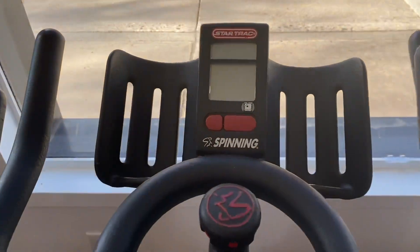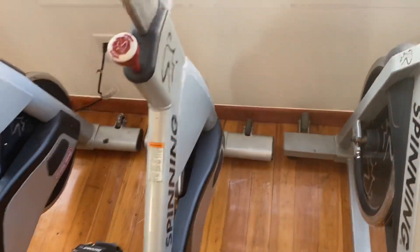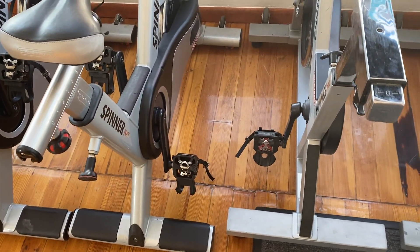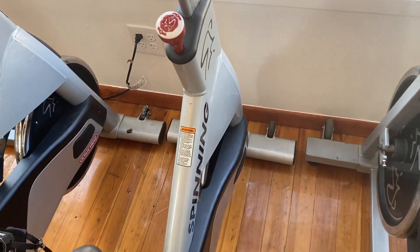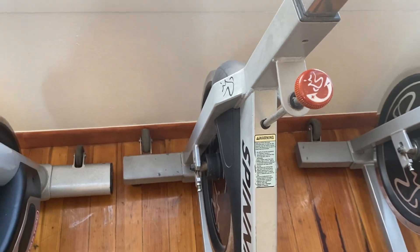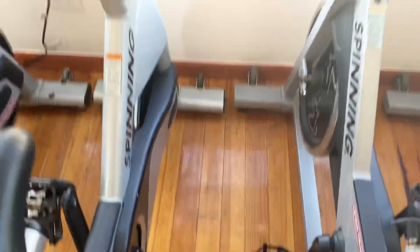The NXT has a console; the Star Trek Spinner Pro does not. They're both chain driven, and they're both very light with a very light flywheel. They're both friction resistant, and they both have the toe cages with SPD compatible pedals.